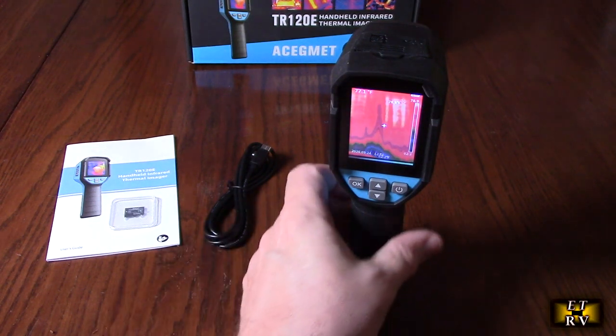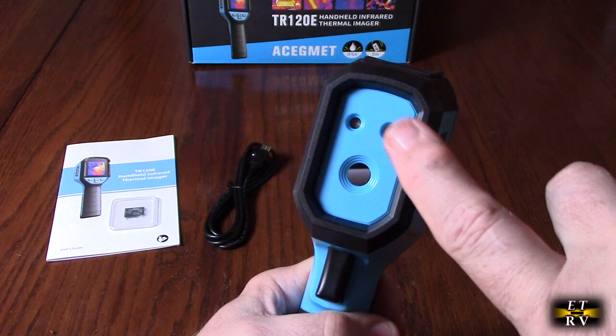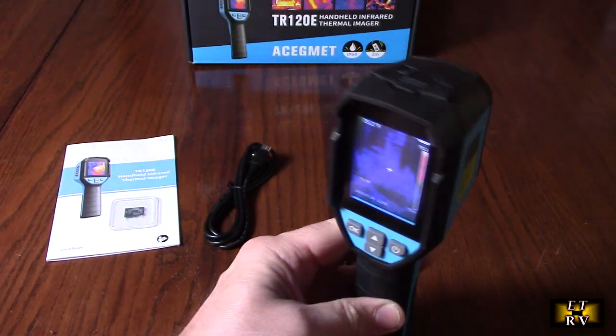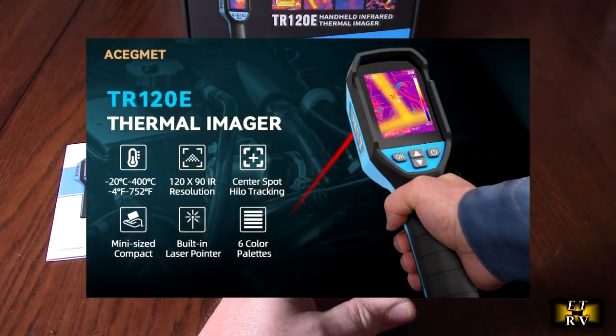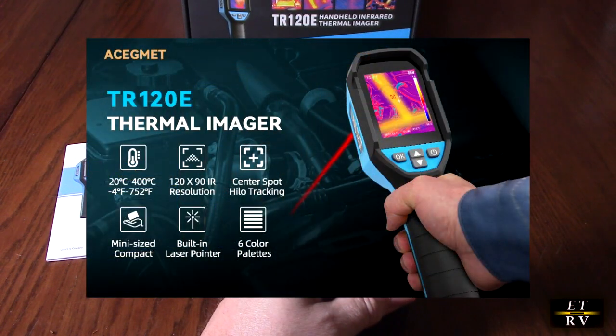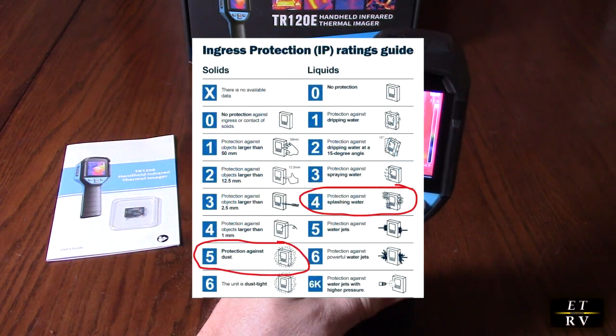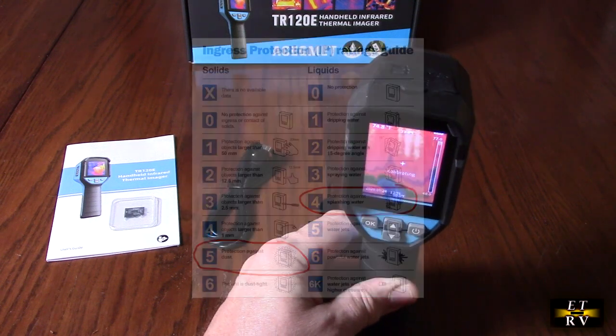It has a front laser that you can turn on and off, there are optical sensors, and there's also an LED light you can turn on and off if you want to just illuminate the area that you're testing. It has a 2.4-inch LCD screen and is IP54 rated, so it can handle splashes and no dust will intrude on the unit.